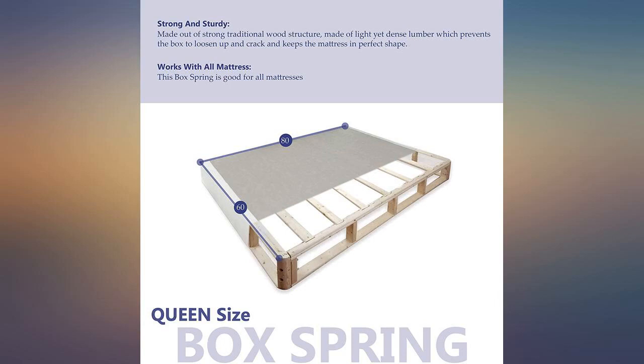Great for the price, no complaints here. I moved into a new house and my old queen-size box spring wouldn't fit up the stairway, so I ordered these split box springs and they were just right and easy to get up my narrow winding staircase. They fit perfectly on my current bed rails and are an exact fit for my queen-size mattress.